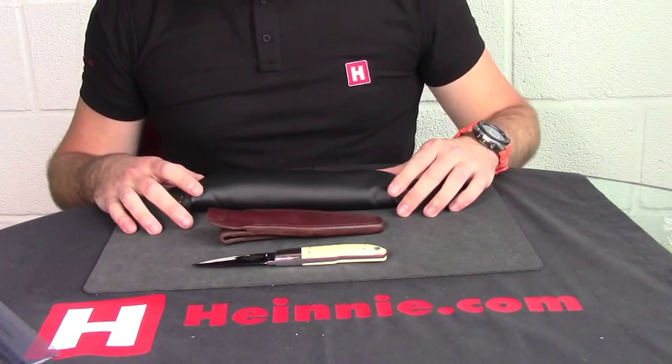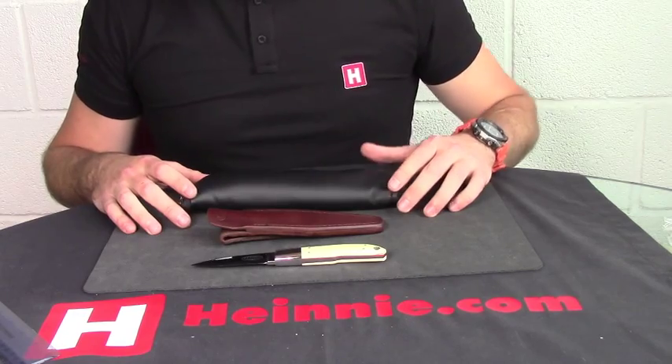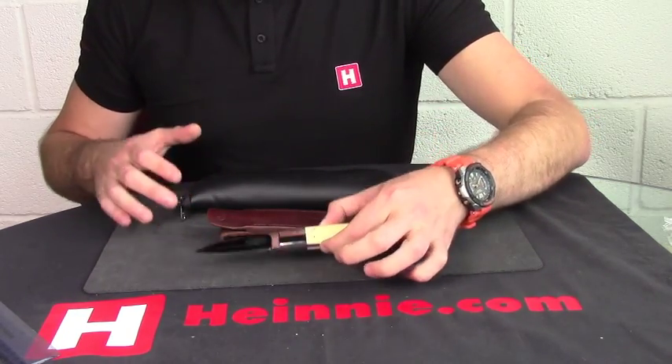Hello everyone, Jaime Haynes Show for Scale. From Willem Steenkamp, we've got the Stiffhorn Loveless in Giraffe Bone.